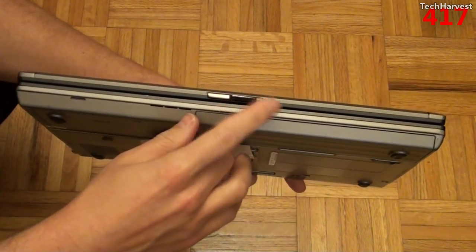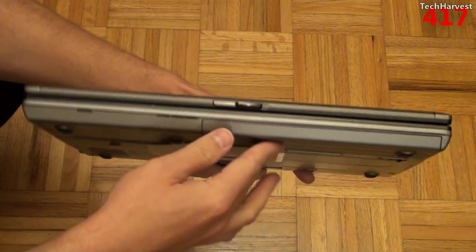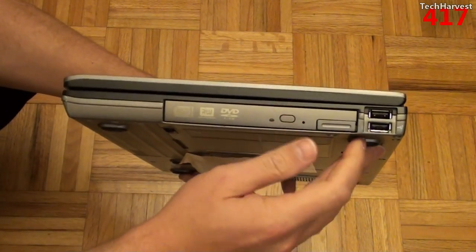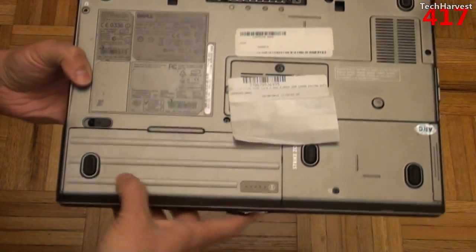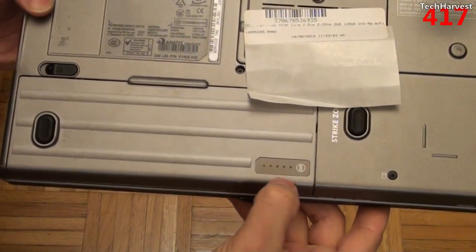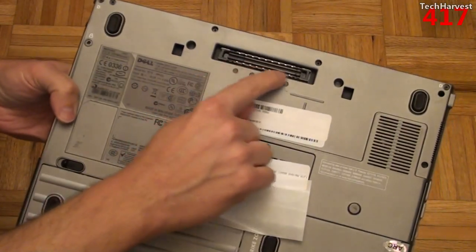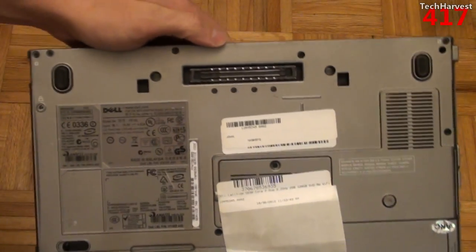On the front you have your latch, which enables you to open and close the laptop — older laptops used to have that. You also have a little venting up here. On the right side of the device you have two more USB ports and your DVD-RW drive. On the bottom of the device you have your battery, and you can press it and it has a gauge to tell you how much power you have left. This one looks tapped out, so I'm going to have to charge it.